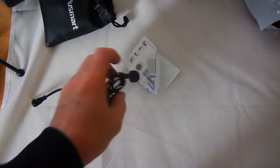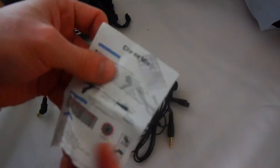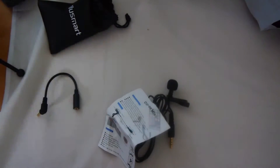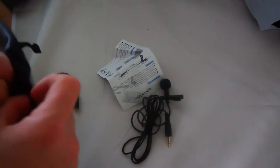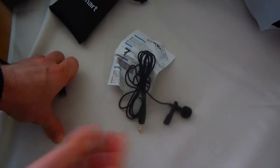Okay, so we have the lavalier mic itself, we've got the adapter I was referring to, and we've got a crumpled up manual that doesn't really explain much — it just says this is a clip-on lavalier mic. The Amazon listing says you get the mic, the lapel clip, an adapter, and two sleeves in one bag — though I'm not sure what they mean by two sleeves.